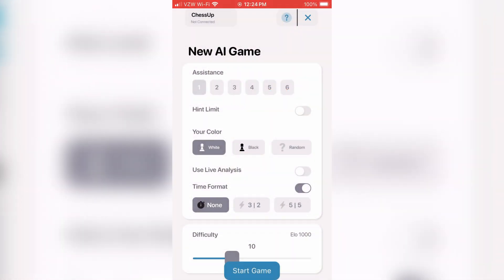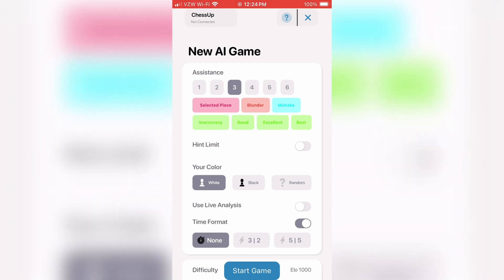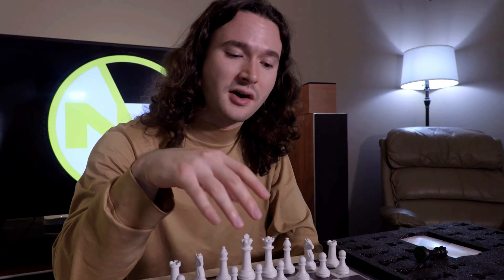There's a whole color scheme explained by the manual. At higher difficulties, it'll explain what blunders and mistakes are. Level 30 corresponds to an ELO of 3000, while level 1 is 100 ELO, going up in increments of 100. Being able to play a Chess.com match and actually see everything physically is really cool — it won't move the pieces automatically, but seeing it physically is just great.